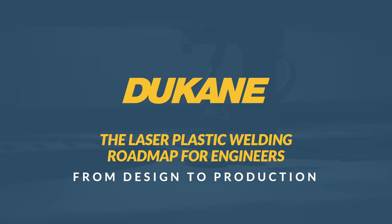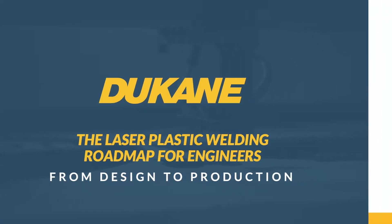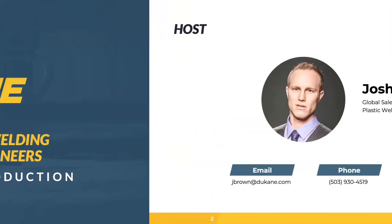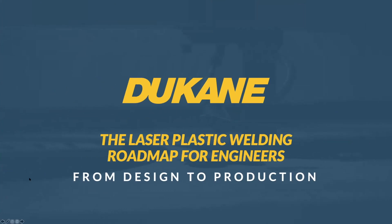Good morning everyone. This is Chris Mullins from CapEx Sales. Thanks for joining us. Today we have a guest from Dukane — his name is Josh Brown. He's the global sales manager for the laser division. He is going to present laser welding for plastic assemblies and talk to us about the various technologies. We're very glad to have you with us, Josh. Thanks for joining.